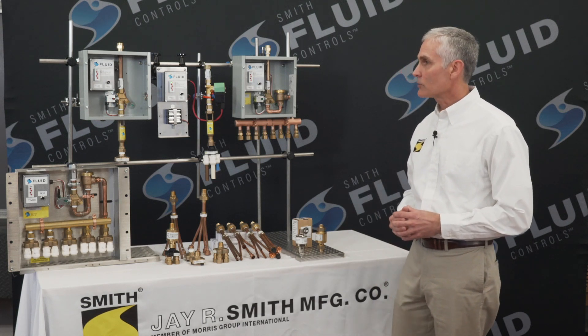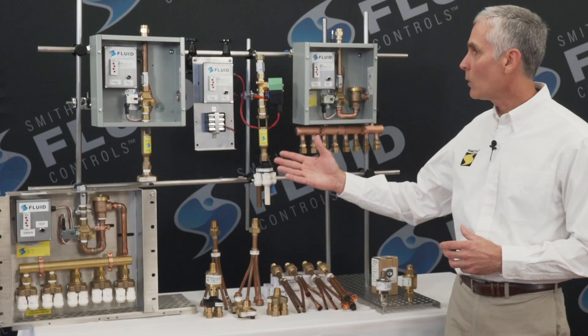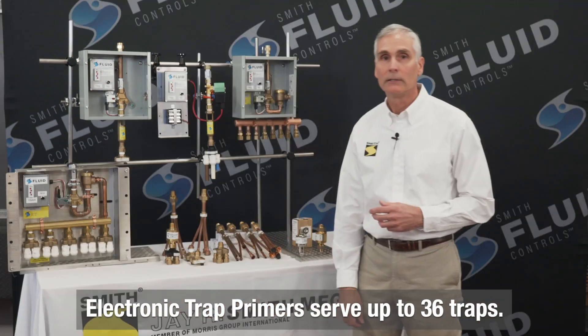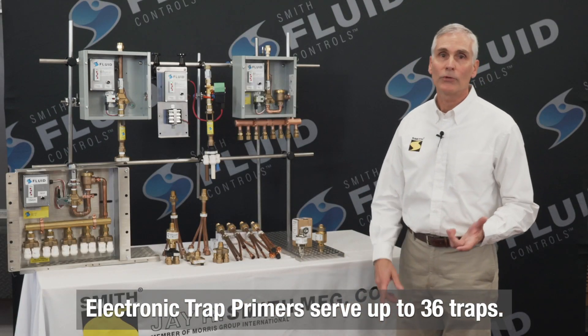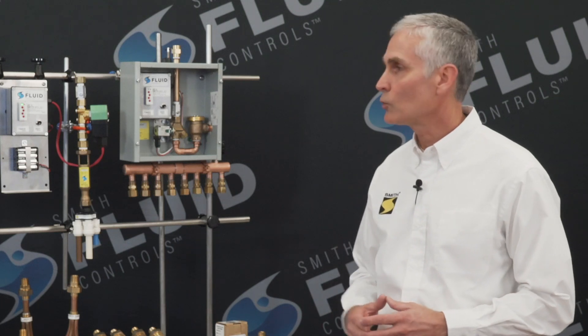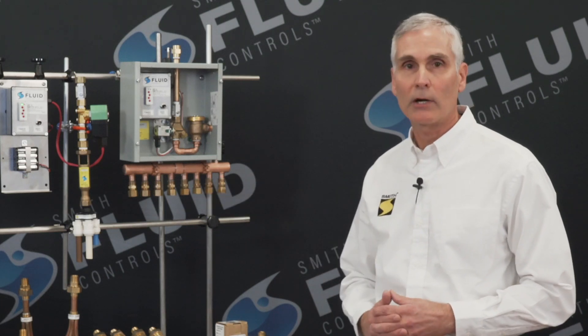We offer units that can serve a single trap or multiple traps, up to 36 traps to be precise. That's right, up to 36 traps can be effectively maintained through a single electronic trap primer valve.